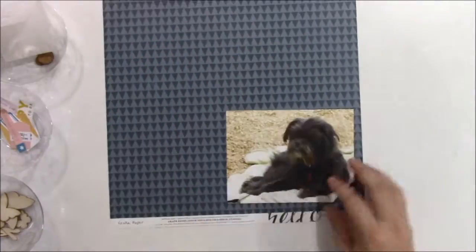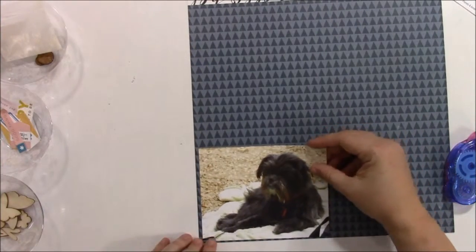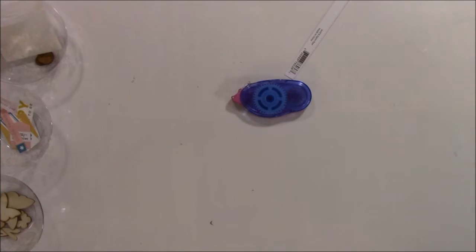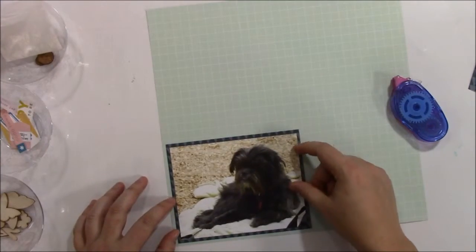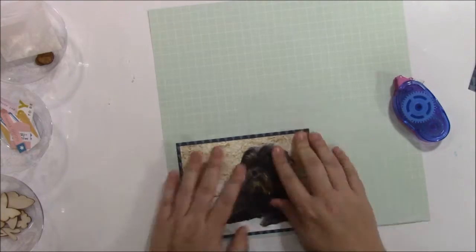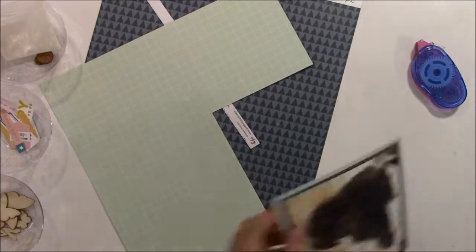I have these papers from my citrus twist kit and I love that pink brush studio paper with the birds and the trees. I thought it would go great with the nature of this photo. I wanted to keep as much of that paper visible as possible. So right now I'm just matting my photo on some other pages from my citrus twist kit. One was Maggie Holmes Bloom and then crepe paper.